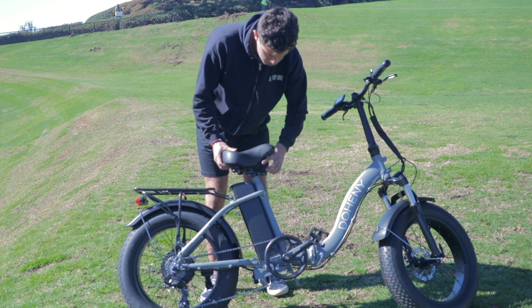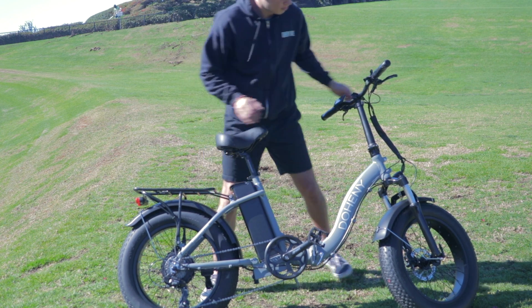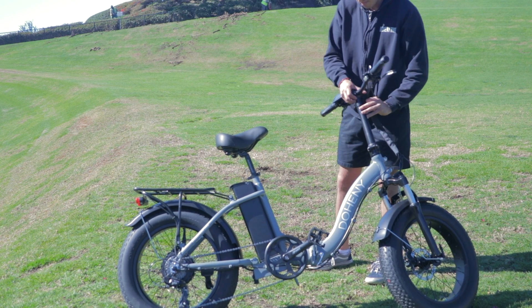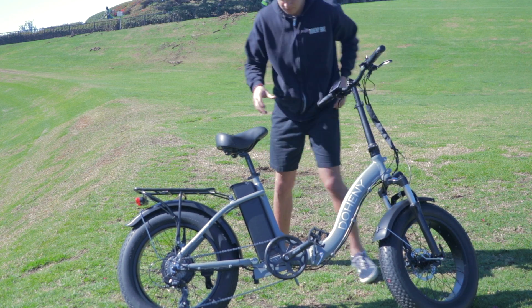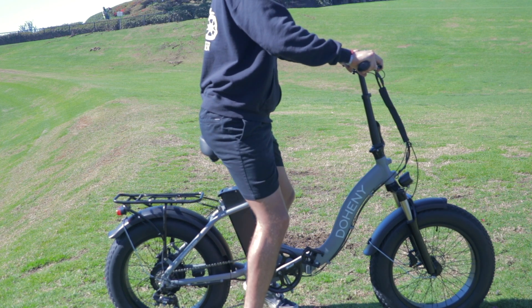The Doheny EZ has both an adjustable seat and handlebars which allow you to maintain an ergonomically upright position. Not only that, but a step-through frame means no more whipping your leg around the back of your bike — just step right through the frame to get on and off.